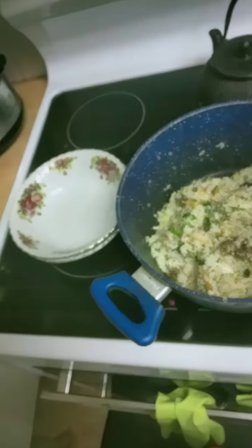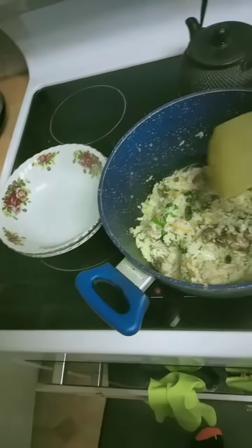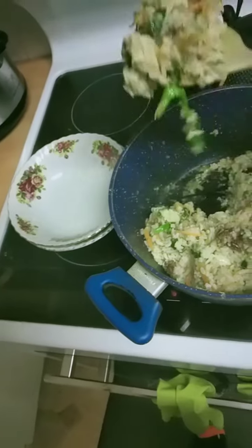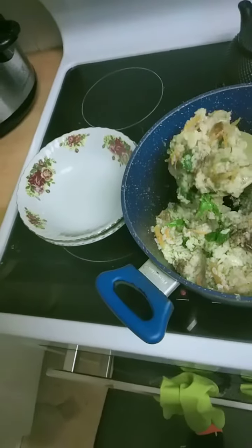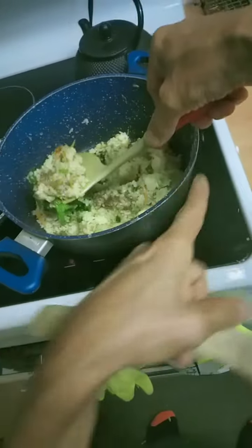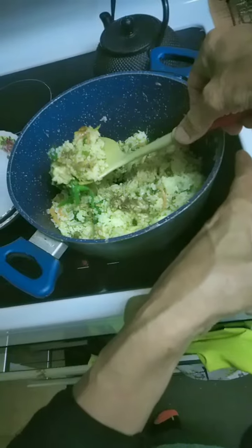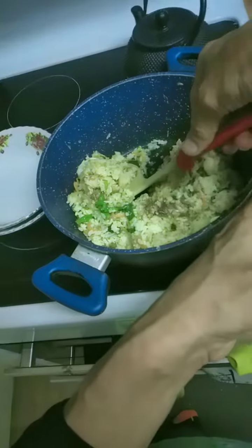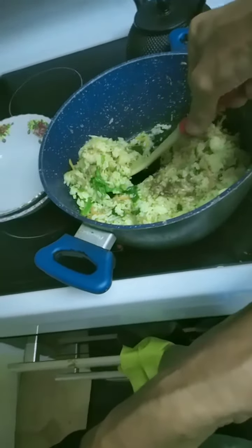I cooked my dinner. Now this is a normal bachelor setup. But see here, my fingers are touching the hot rim of the pot, nearly touching. So I could get myself burnt if I was not very careful. It happens.